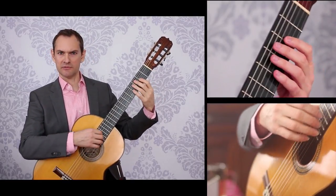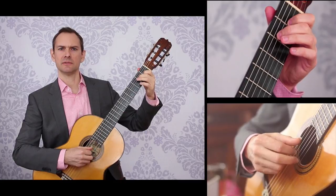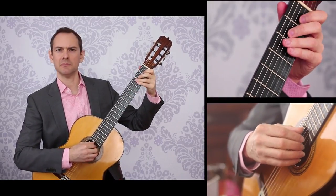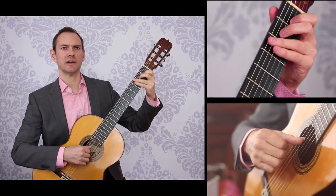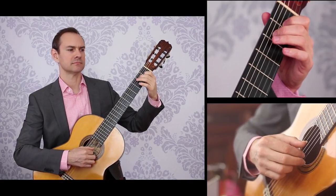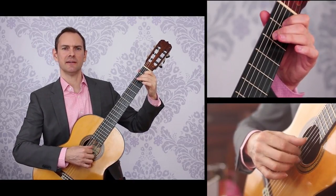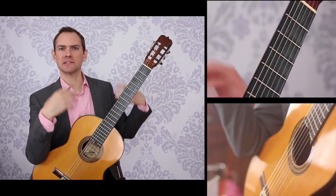So once I get into that and do a few of those scales, then I might go into some arpeggio patterns. Depending on what I'm doing, I'll just use the primary arpeggios — P-I-M is one of them. But then just doing the exact same thing there. I'm just going to use this couple of notes of this practice progression. But the goal of this is the exact same thing, which is just the muscular point of it.